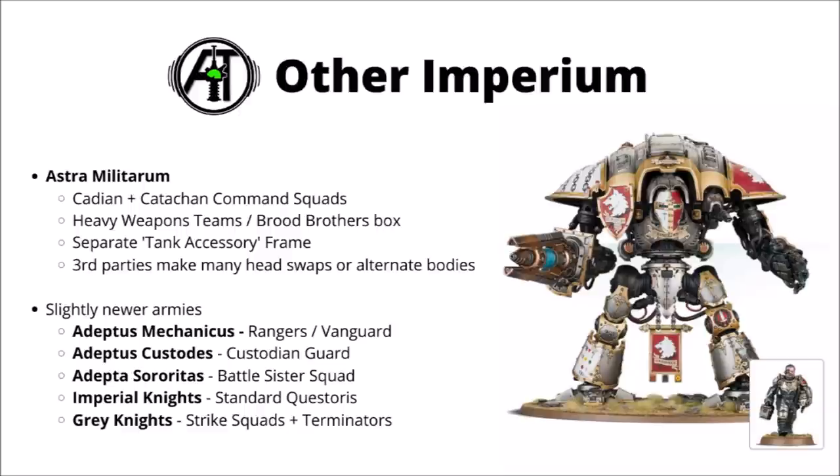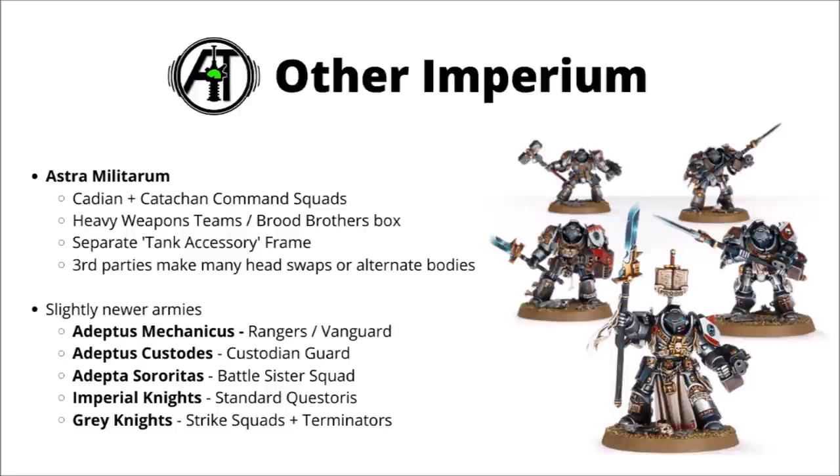Imperial Knights don't really have all that many kits — just the Dominus, Questorius, and Armagers. The Questorius Knights seem to give you the best options, and I'd thoroughly recommend saving their extra guns or magnetising to better equip the big stompy warsuits into the future. For the Grey Knights, again a faction without too many kits of their own, the Strike Squads and Terminator Squads have quite a lot of different weapon options and should leave you with a fair few Force weapons and other bits left over.